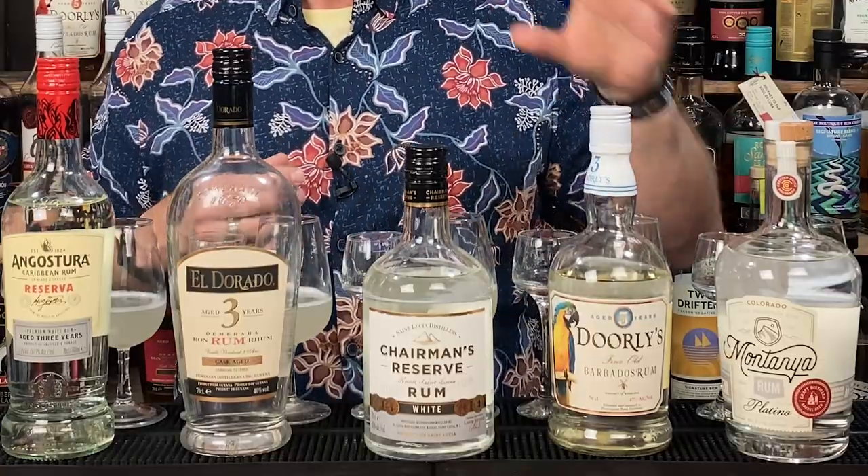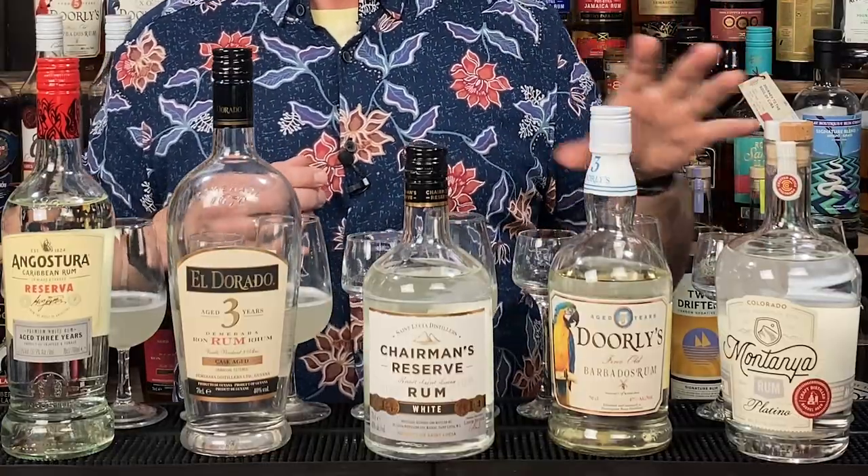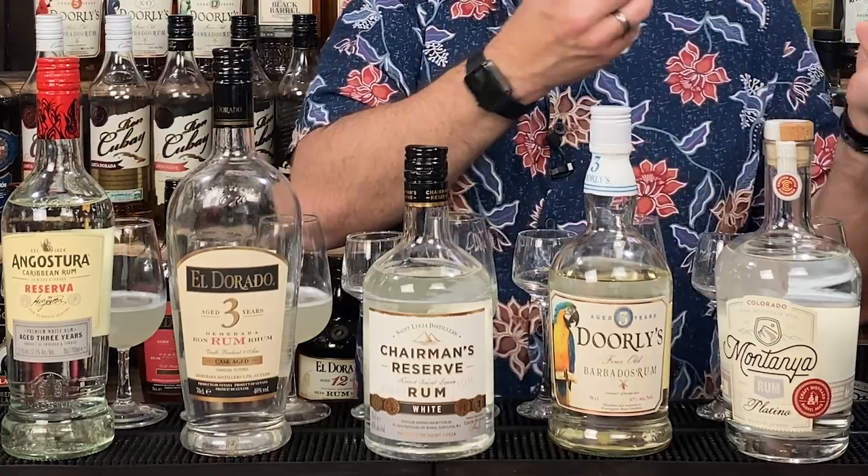The Montagna is a little bit different. As far as I'm aware it's slightly sweetened with honey — I think the white one is, I'm sure the Oro one definitely is. It still has that luscious creamy mouthfeel, but doesn't really have the tropical fruit notes. I still prefer it over the Angostura and Eldorado though.